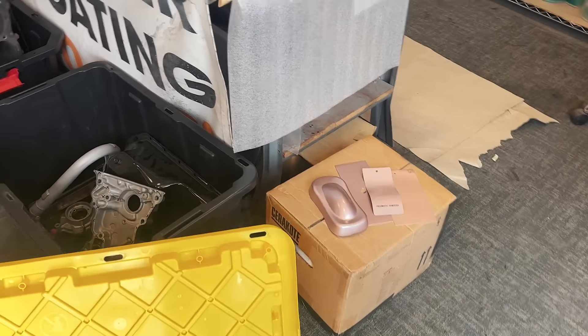Prior to everything getting powder coated it's going to get sandblasted to make sure that the prep and the finish come out as best as they can. So we're going to show you a little bit of sandblasting on this piece right here, because it's a quick one that doesn't need too much taping off and all that kind of stuff. Let's check it out.